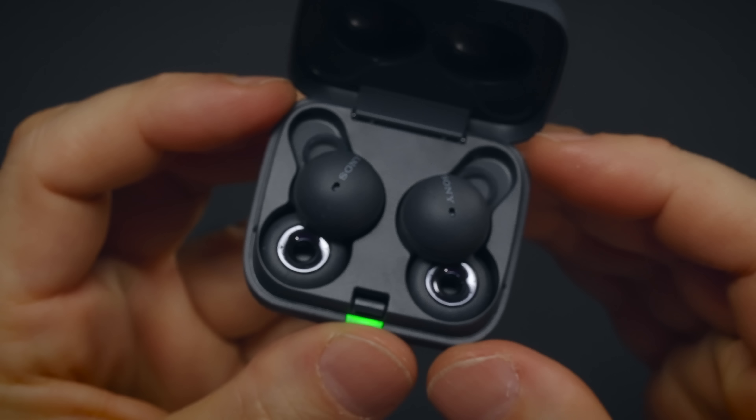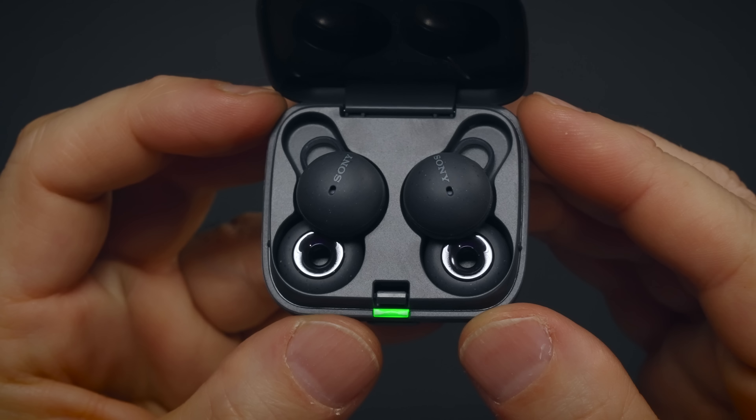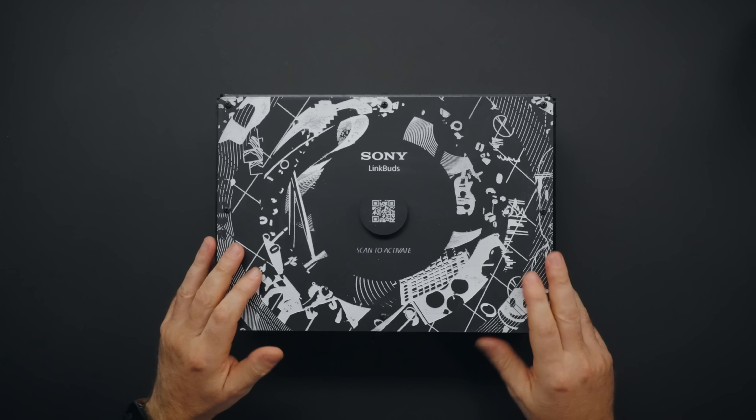Sony just announced their $180 earbuds called LinkBuds. I haven't seen them in person yet — I've seen pictures — but I have a box right here that I cannot wait to open.